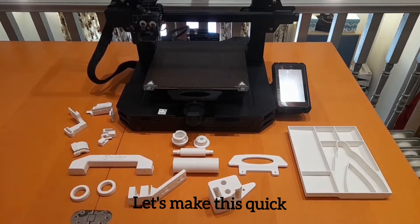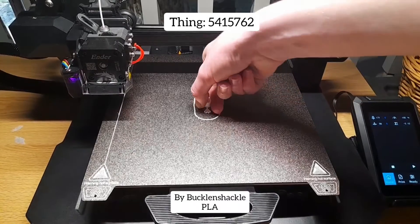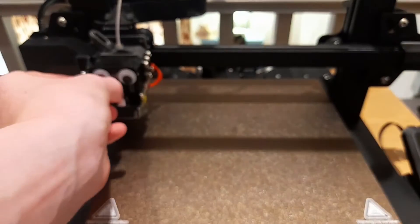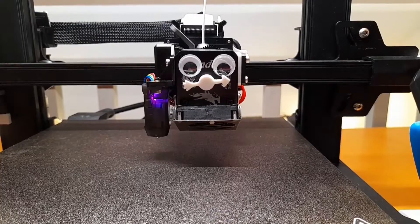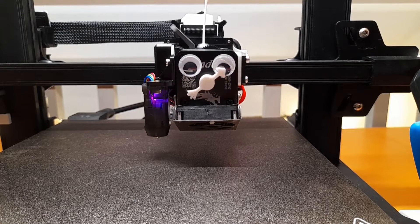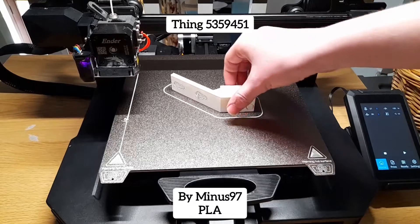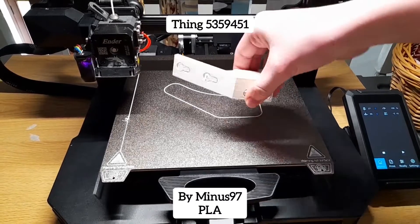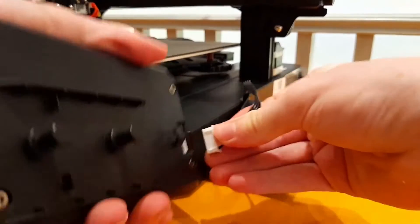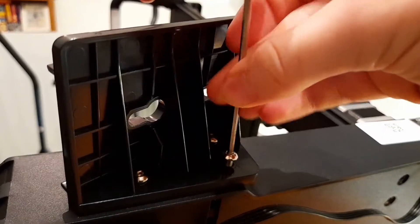Alright, let's make this quick. This replaces the old holder to add this, which is in a better position. It also means that other things can be added to its place.